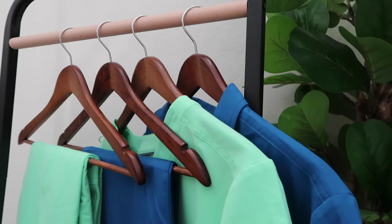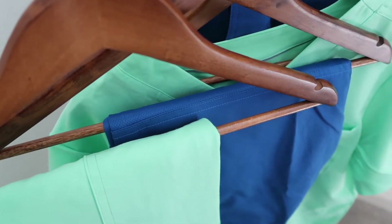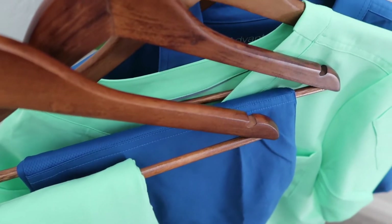Hey, what up, y'all? Nurse David here coming at you from the den with another scrub review video. In today's video, we're going to be talking about two different kinds of scrub styles from the company Uniform Advantage. The first one I'm going to talk about is the Movement by Buttersoft Scrubs, and you can see I'm wearing it right now in the color Neo Mint, which is extra minty.